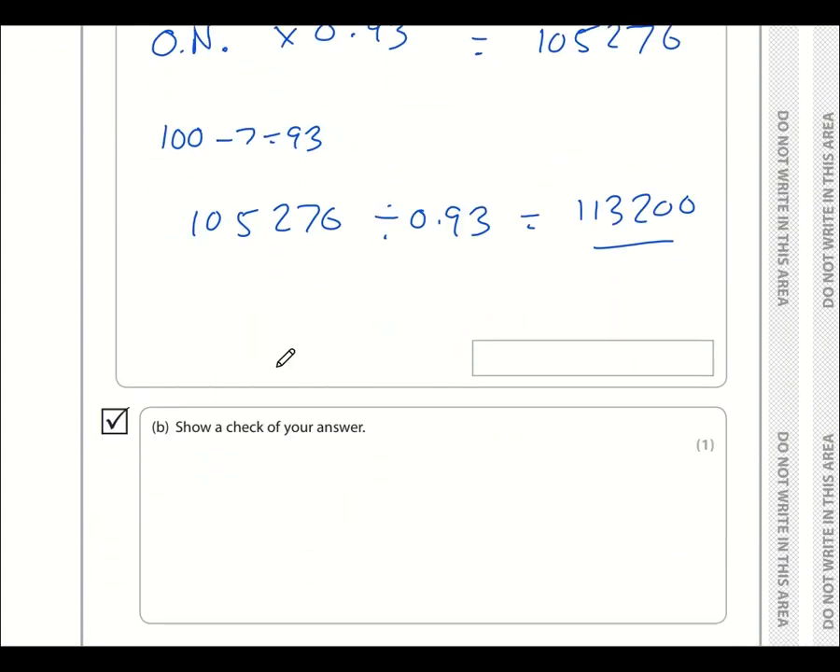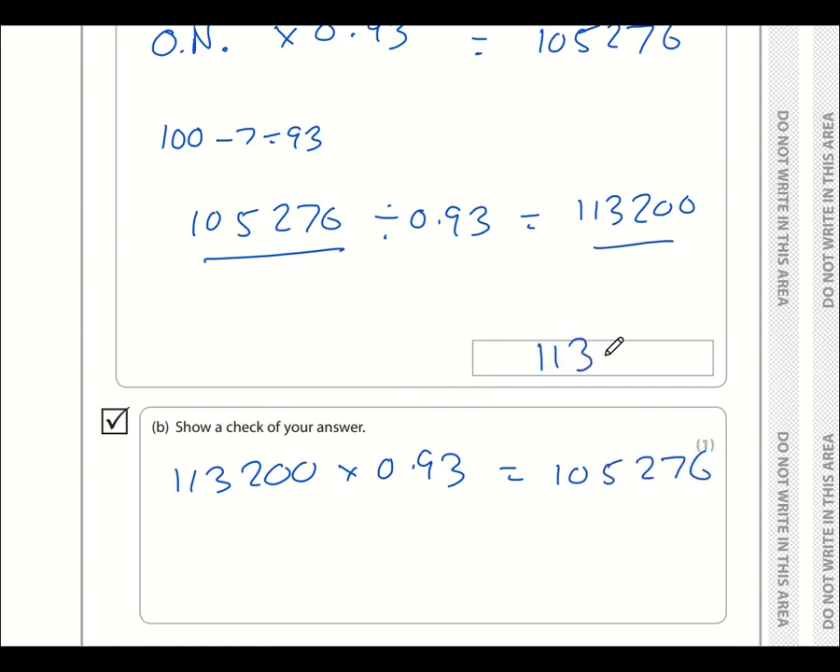Let's verify: 113,200 multiplied by 0.93 should return 105,276. Typing that into the calculator confirms the answer is 105,276, so 113,200 is definitely correct.